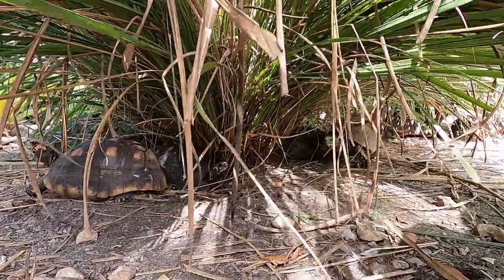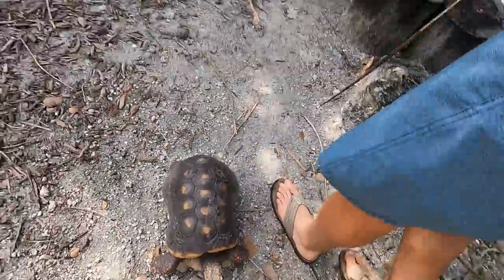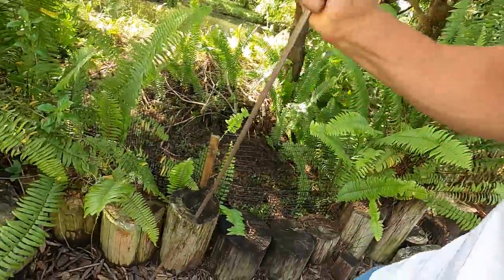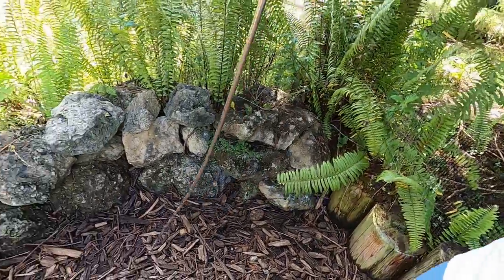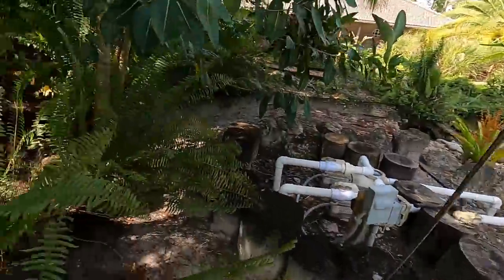Alas, it was not to be. Because we had rain earlier in the week, I'm concerned that some of these nests may have become inundated with water and drowned. I never really see eggs back in here — it seems like they know where the low spots are.